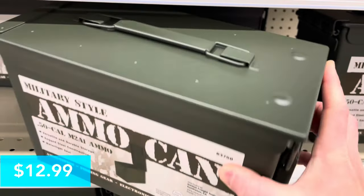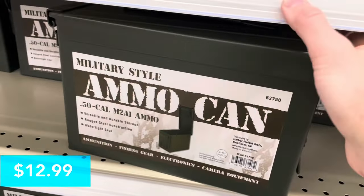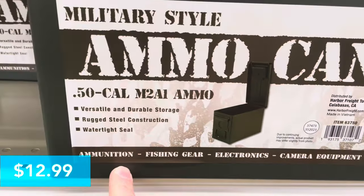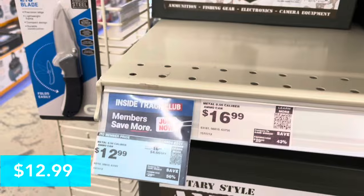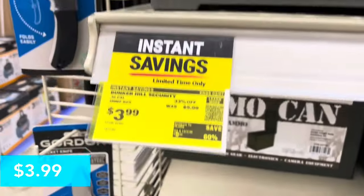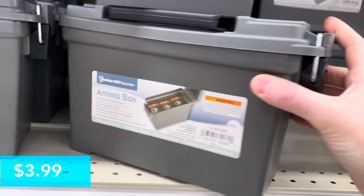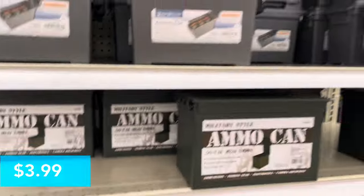For $12.99 this is a military-style ammo can, all made of metal with pretty sturdy clasps. You can use it for ammunition, fishing gear, electronics, or camera equipment. Right above it they've got a smaller plastic ammo box for $3.99 — not as sturdy, but still useful if you're taking it on your boat or on a trip.